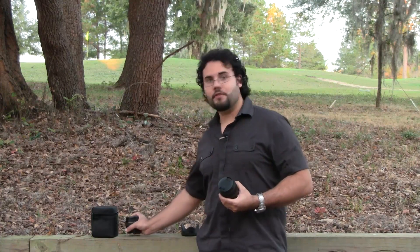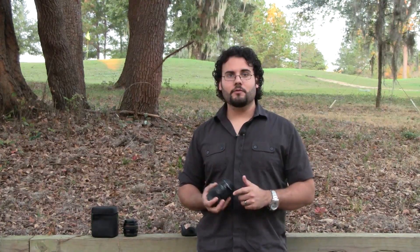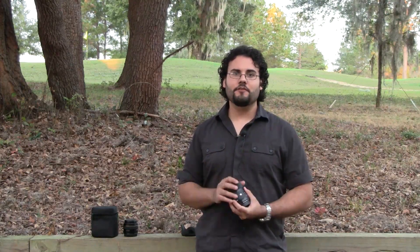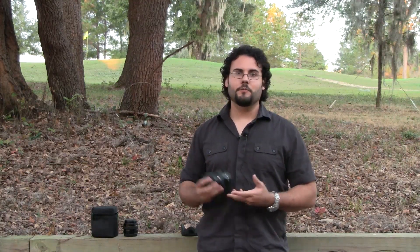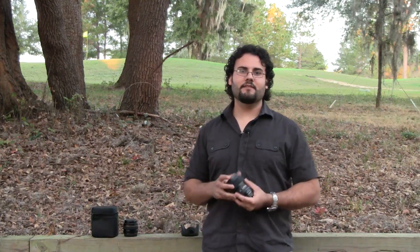Canon doesn't have anything this wide at f/1.4 other than their L lenses and a 35mm. So we'll go ahead and do a full review on this — ask me any questions you have before I get that review out. Just keep in mind this is an unbelievable lens so far and I'm really excited to use it.